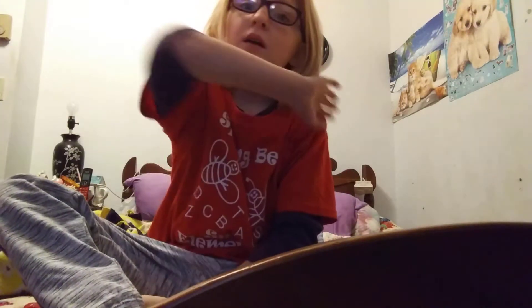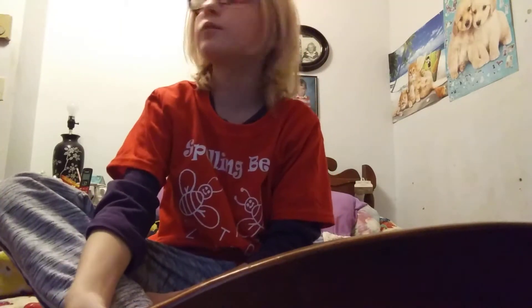Hi everyone, I'm sorry I have not posted in such a while. I'm not going to make this video long, because if I make it too long, my whole phone will just run out of storage. So here's the intro and I'll get things ready.